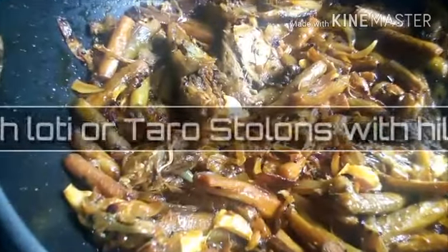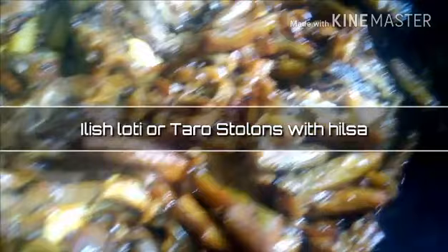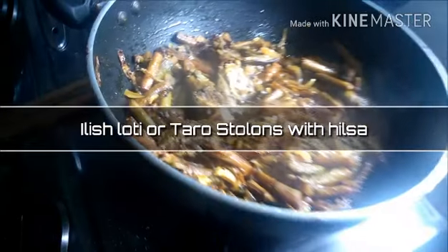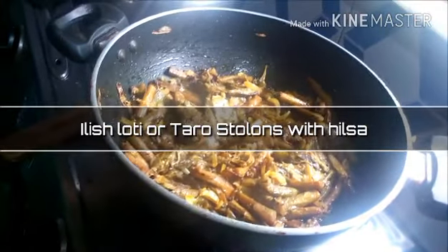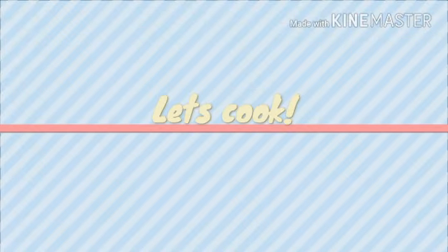Hi guys, welcome to my channel, I hope you all are doing well. I have come up with another recipe which is an East Bengal recipe — this is Arish Loti, or Taro Stolons with Hilsa. This vegetable can be made without Hilsa or with Hilsa, and today we are making it with Hilsa. So let's cook!